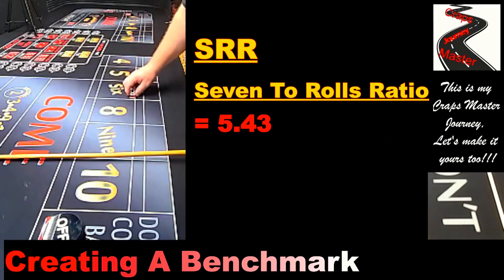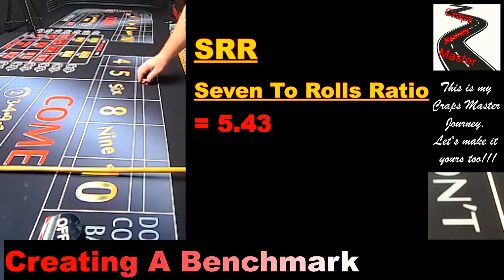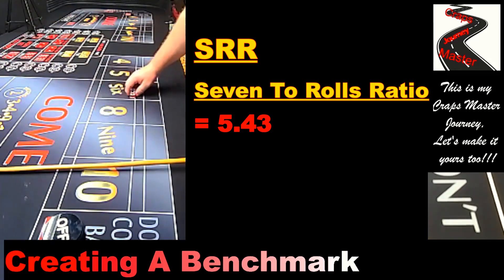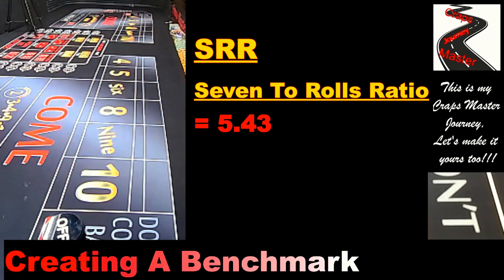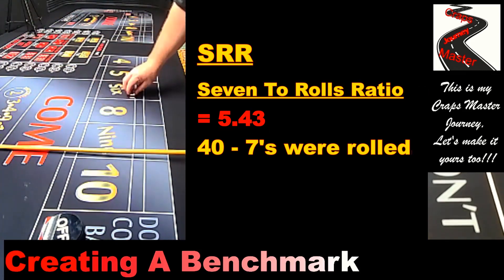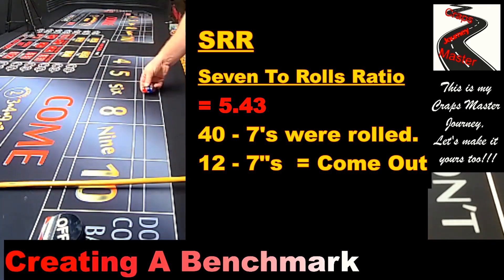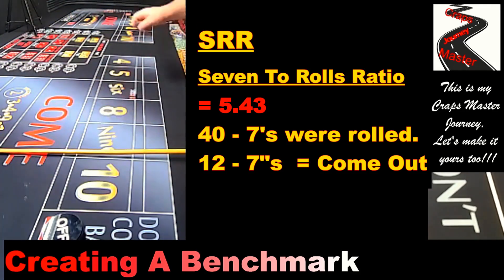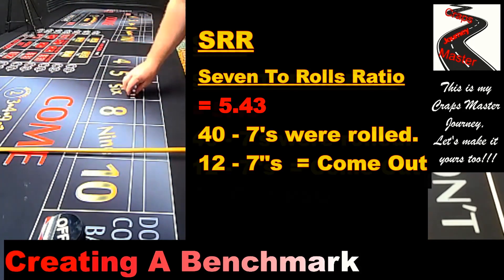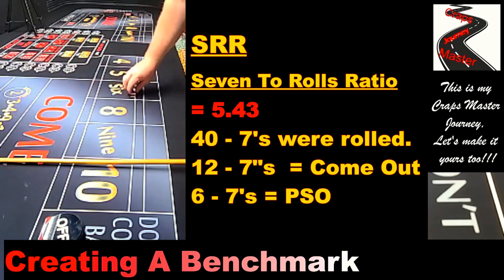My SRR — Seven-to-Rolls Ratio — is 5.43. The expected baseline is 6, and everybody's goal is to get above 6, because above 6 means you're beating the average in craps. However, this is a bit misleading: I rolled 40 sevens total, but 12 of those came on a come-out roll, where a seven is actually a winner. If you remove those 12, the SRR would be closer to around 8 or 9, which is well above average.